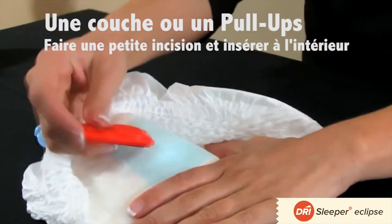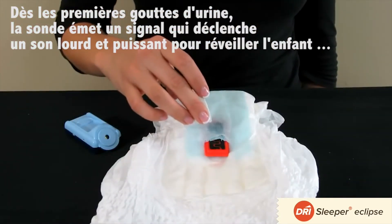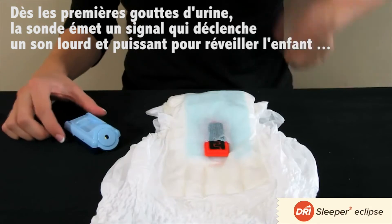Simply cut a slit and slide the Euro sensor into place. When the sensor detects urine, the receiver emits a loud chirping sound alerting you and your child.